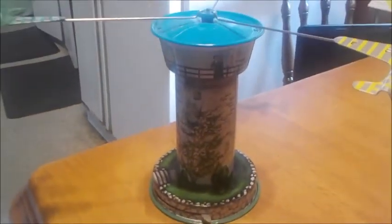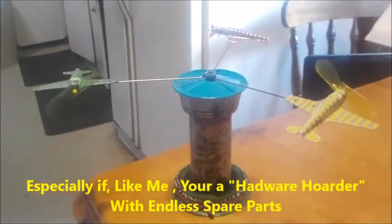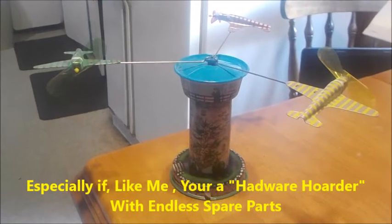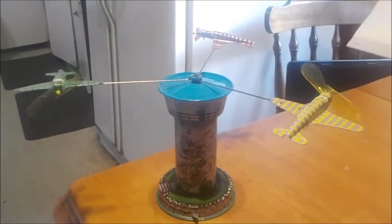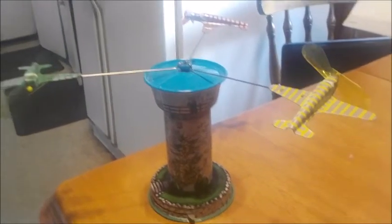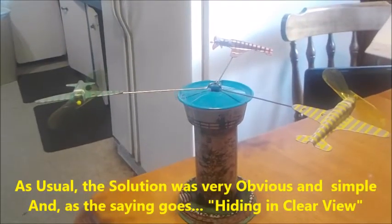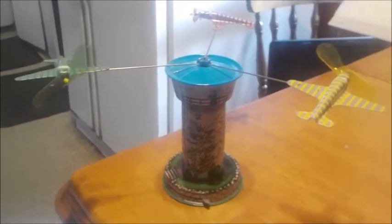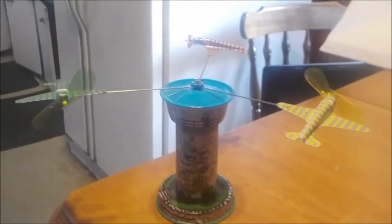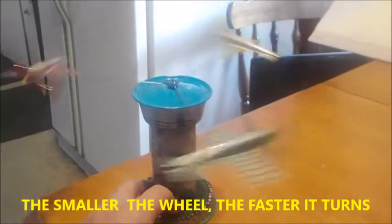Number two, I have another tower — exactly like this, same exact toy — without the planes. So I decided to use the other tower. What I came up with was: I believe the biggest problem is not the weight of the planes, not even really the mechanism. The reason why it goes so fast is because I'm not decreasing the diameter of the circle.